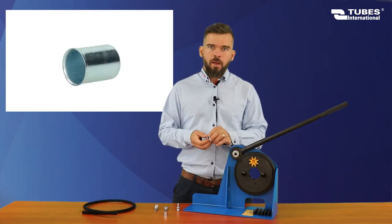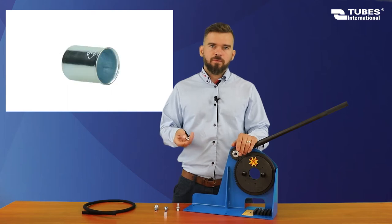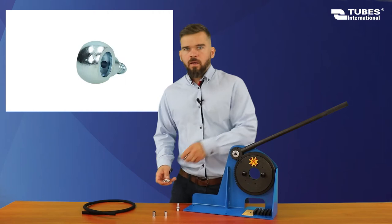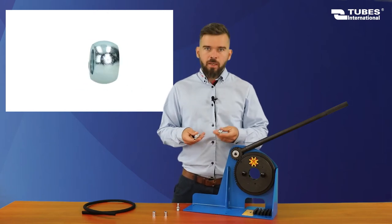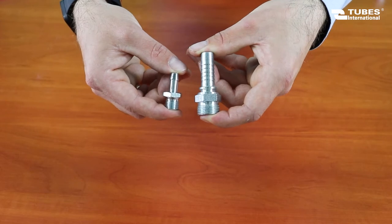Here is the smooth ferrule. I match the inner diameter of the ferrule to the outer diameter of the hose. And the fittings, which unlike standard hydraulic fittings, do not have a lock-on hose tail.